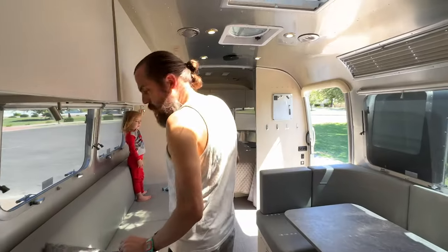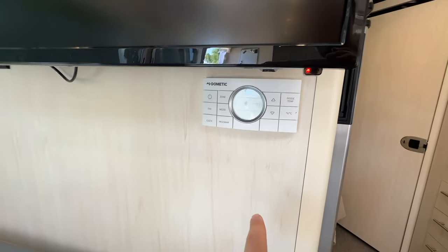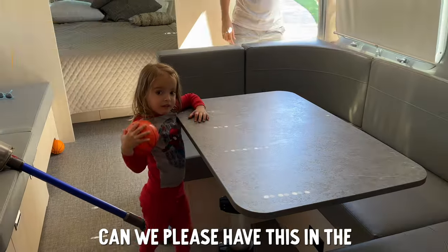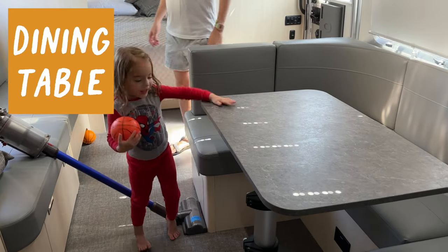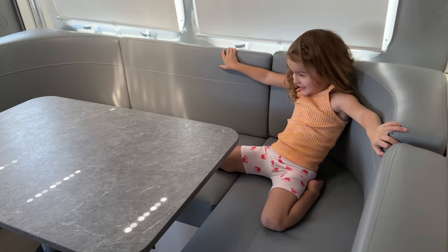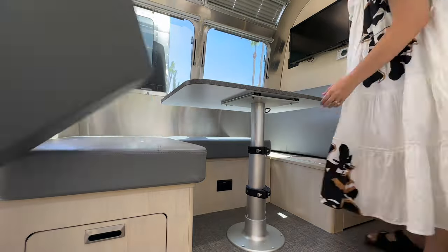I hope we can still do Walmart delivery — that's my favorite! This is how you do the AC. There are two AC units in this, which is super awesome. Can you please have a table and a bed in here? You want the table to be a bed? Yeah, it is! Okay, I think we should try it.